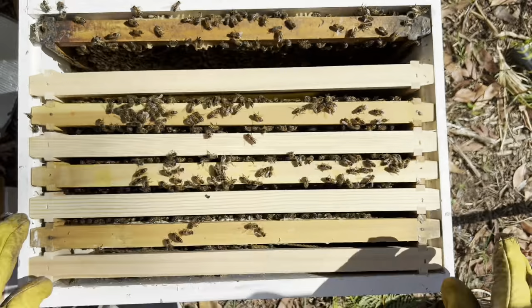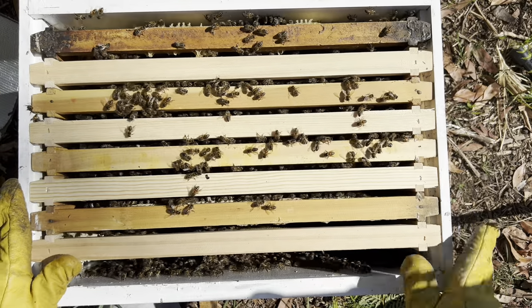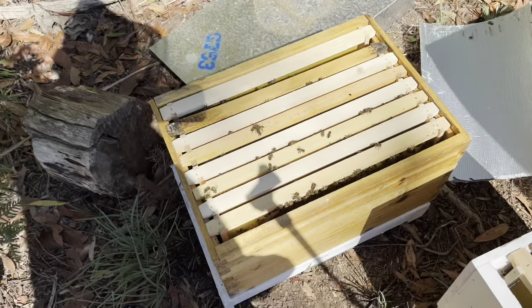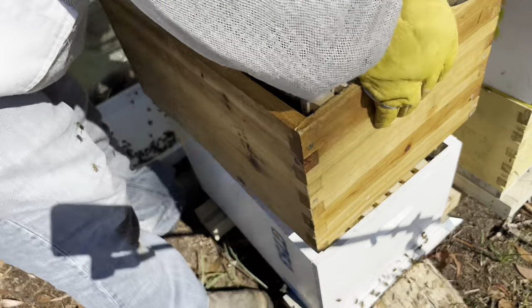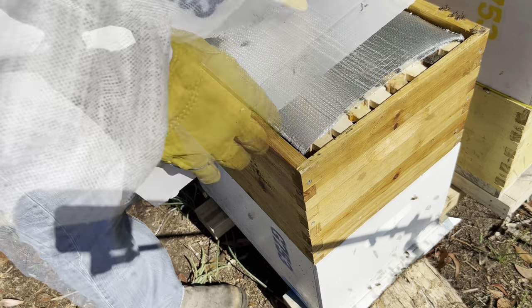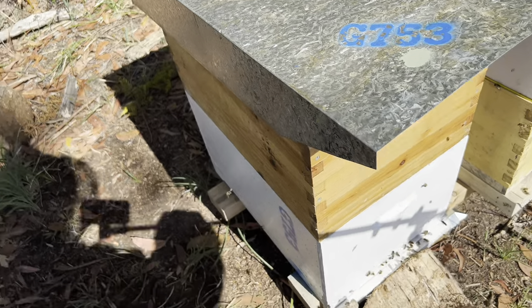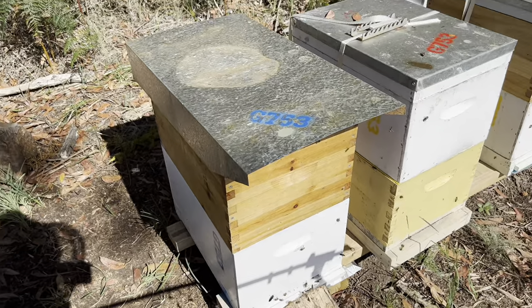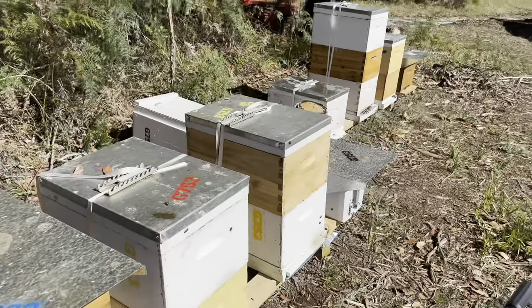So there we go. We've got the option to take the top box off or the bottom box off, make a walk-away split at some point, because this will now be two brood boxes. If you have a look here, that one's got four frames of brood, that one's got four frames of brood. I'll end up putting a strap on those at some point. So there we have it — Blue Hive, two boxes of brood. Thanks for watching guys, please subscribe, throw us a like, throw us some suggestions. Love to hear your feedback and knowledge. See you on the next one.